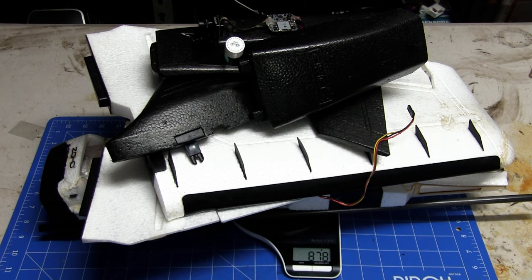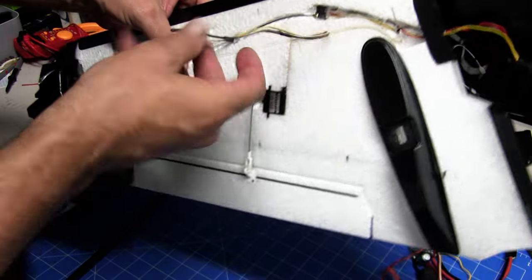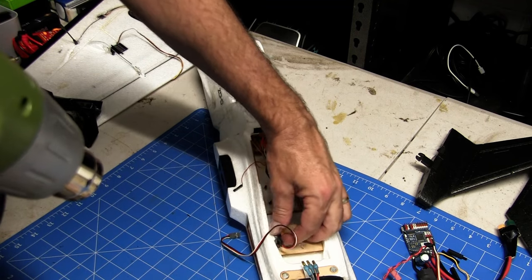That's the disassembled Zod Dart XL ready for its makeover. Just as a matter of interest, that's the full weight of the plane without the battery — we're reading 878 grams. It was pretty heavy; mind you, it does have the Alpha 10 VTX in the top canopy, which won't be in the new one. It'll be interesting to see the weight difference — 878 grams as a comparison.